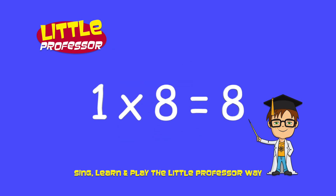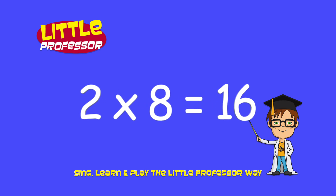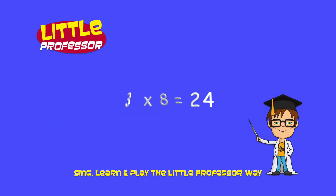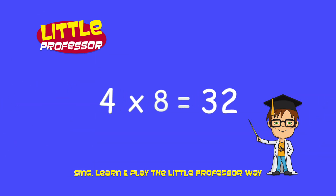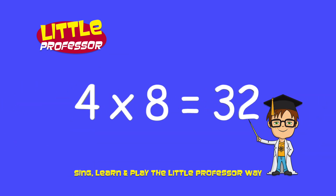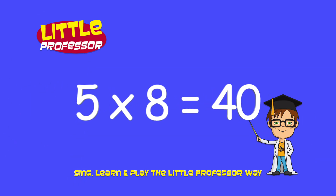1 x 8 is 8. 2 x 8 is 16. 3 x 8 is 24. 4 x 8 is 32. 5 x 8 is 40.